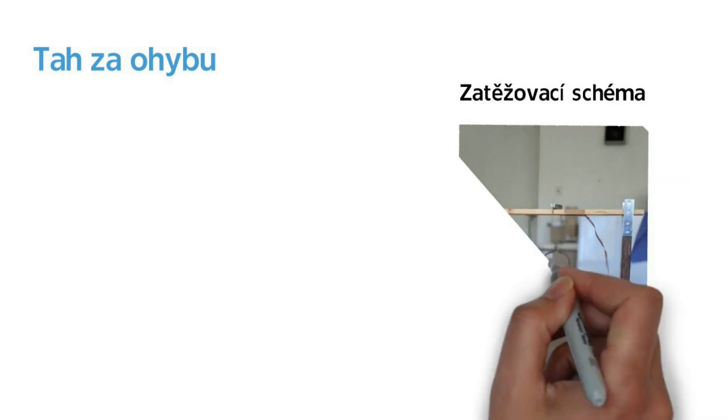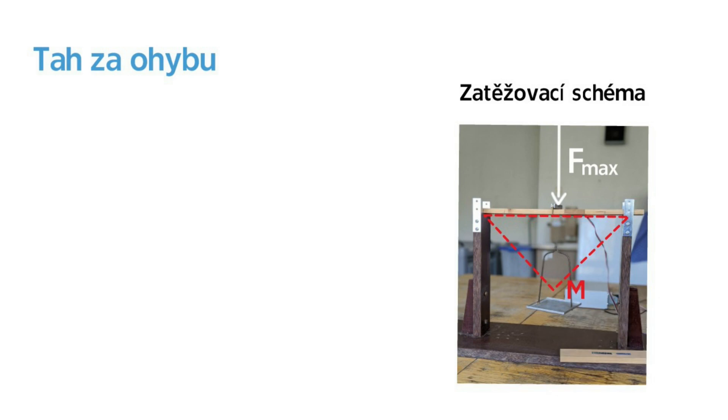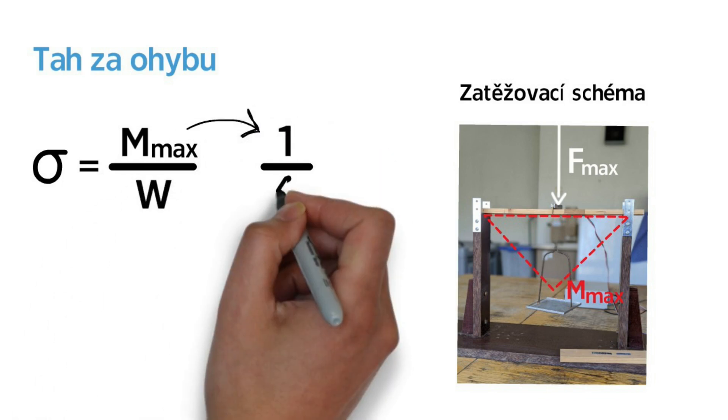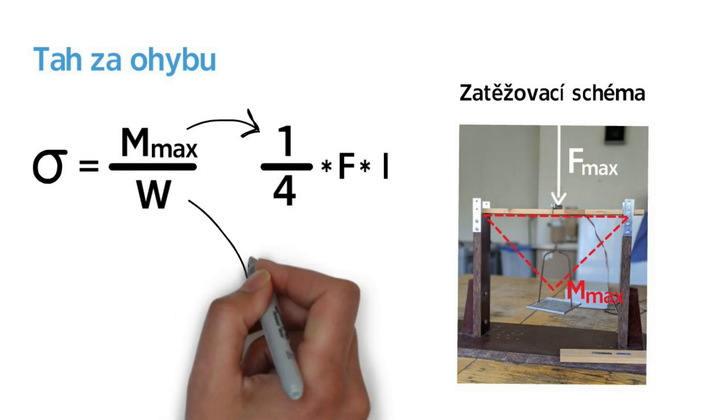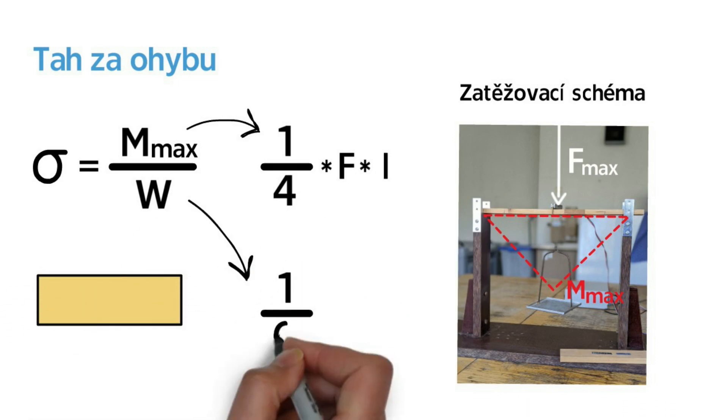This is a 3-point bending test. The bending moment is defined using the cross-section modulus (průřezový modul), which is defined as 1/6 BH². For a 2-point bending configuration, the průřezový modul is defined as 1.6 BH².